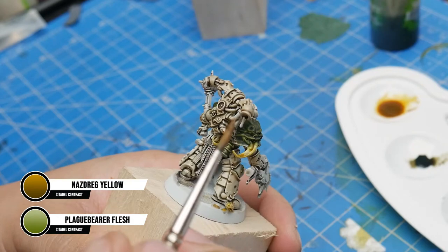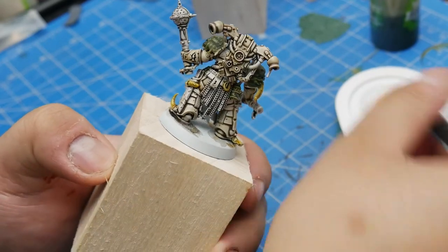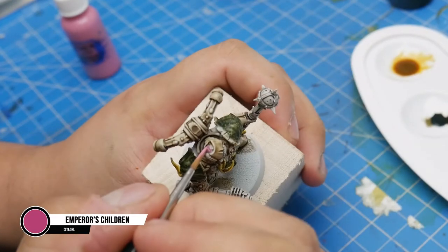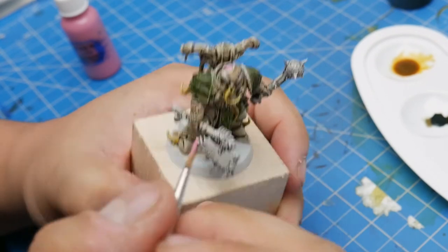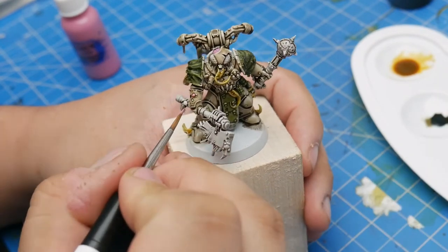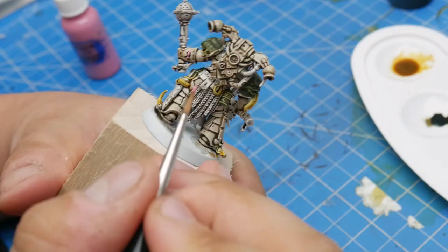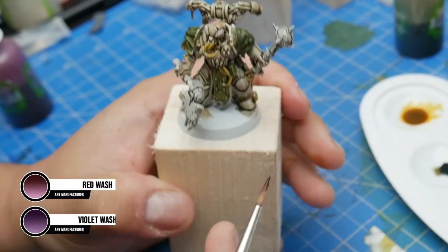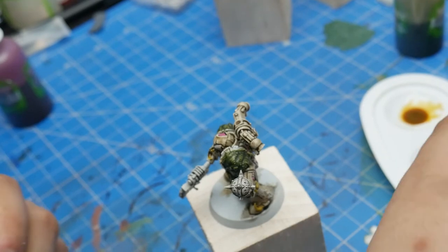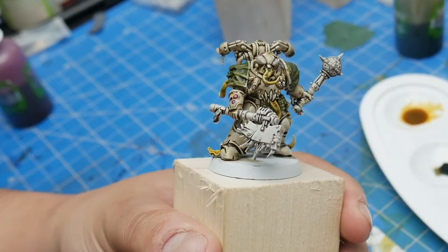First up, I'm using a mix of Nazdreg Yellow and Plaguebearer Flesh on the tentacles and stuff coming out of his armor. You could use straight Plaguebearer Flesh as well. A contrast paint alternative could be Volupus Pink, or Pink Horror if you're using standard paint. The next color I used was Emperor's Children on his exposed brain and on some pustules on his armor. I would focus more on using this on spots where you might otherwise use Plaguebearer Flesh, but it would end up looking too homogenous and samey. Don't forget, we're all grown men and women playing with plastic war dollies, so just do what you think looks best and brings you the most joy. We'll use some red and violet washes on the parts we just painted with Emperor's Children — the red wash will give the pink some depth and shading, while the violet wash will give it a bruised look. I'm using Citadel Carroburg Crimson and Druchii Violet here, but I don't think brand matters too much in this instance.